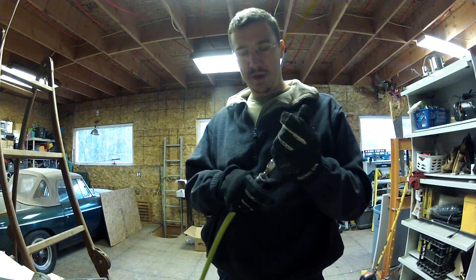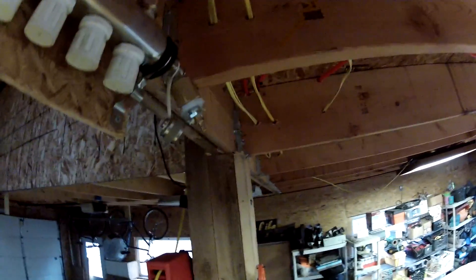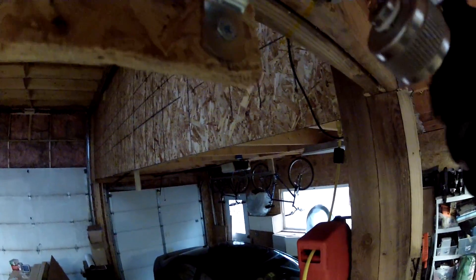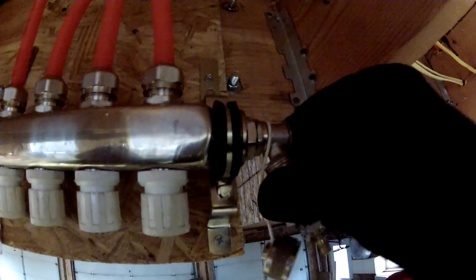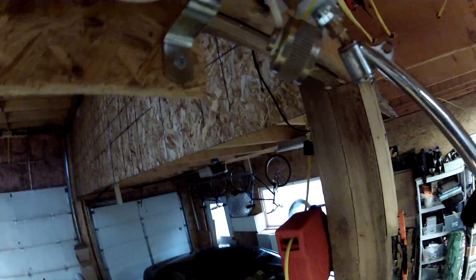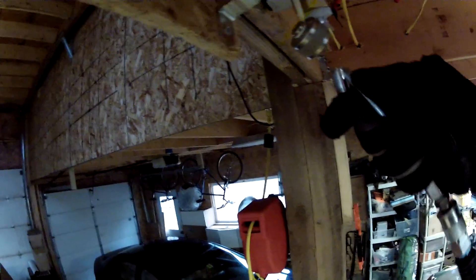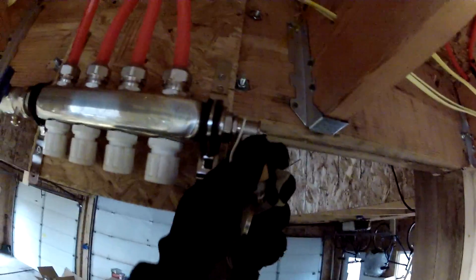So now I can go right back to pressure testing. All I did is put a little air in it and I heard it. So we're going to do that again right now. So what I've done is I built this little valve thing — it's a Schrader valve, then an eighth, then a half, then a three-quarter fitting. So I put a little air in it. Somewhere around here there's a leak, so let's find it. Right here. I don't hear any other leaks. I'm going to try and tighten that.